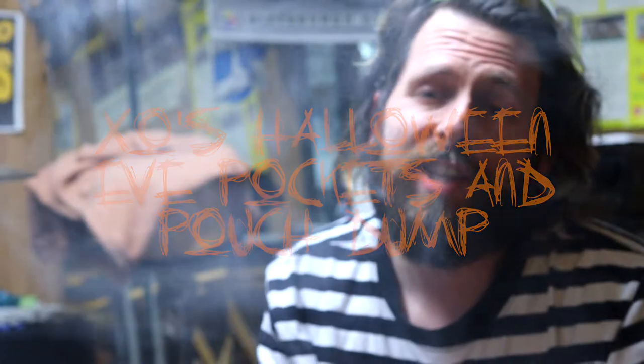What is up pouch boys and pouch gals, it is your cyberspace pal Zero with another episode of his pouch dump feature, but this week we're doing it in my parents' basement because we're down here in the Ohio Valley.